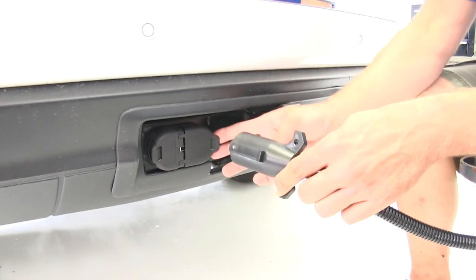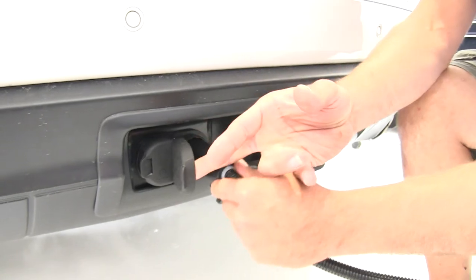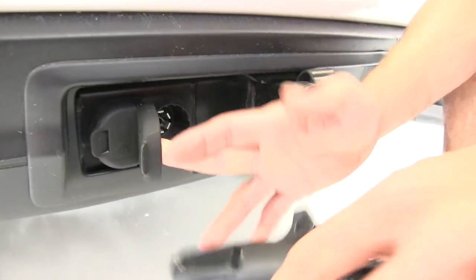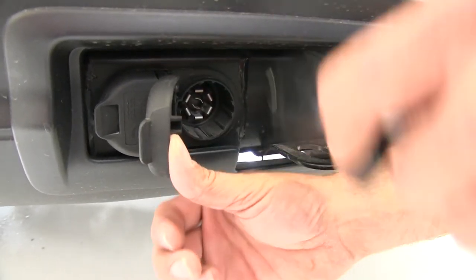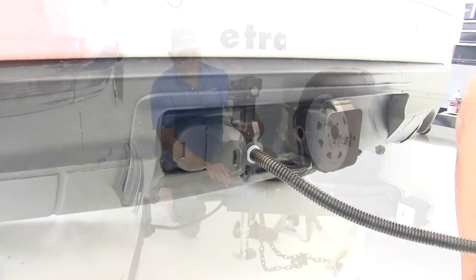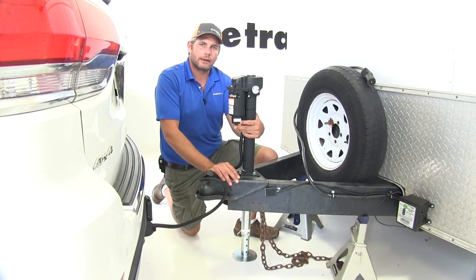To test it out we'll plug in our 7-pole to our plug here. As you do, there is a little tab right here — you want to make sure it goes behind the catch that's on every 7-pole door, just make sure it doesn't come out of there. Then we'll extend that jack down, let it support the weight, and we can get rid of those jack stands.